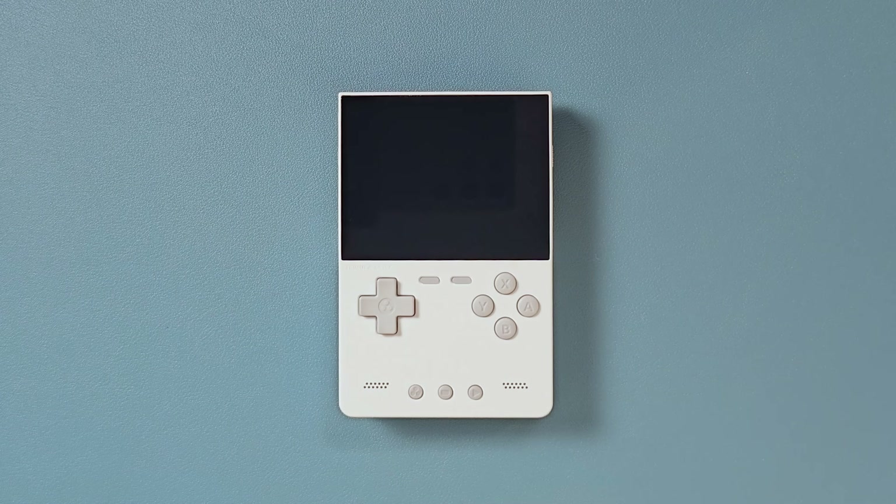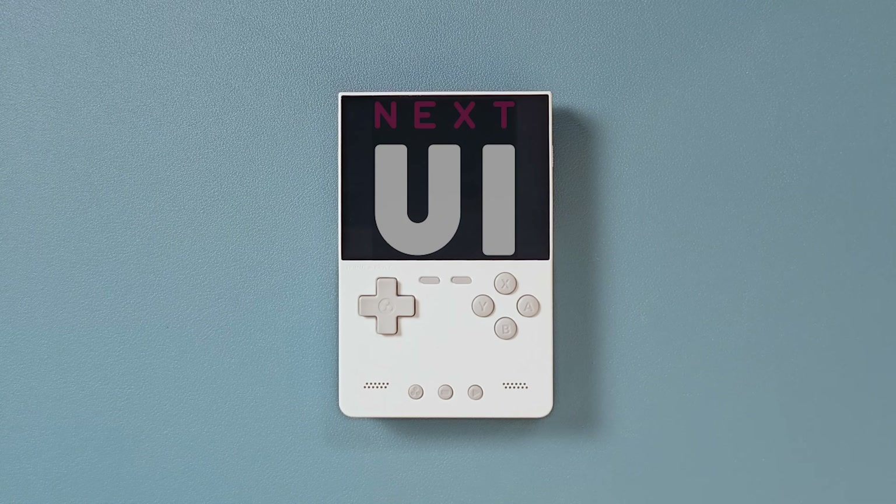When this first came out, I was really bullish about it, but I thought it needed some really great custom firmware to reach maximum potential. We're not 100% there yet, but we are certainly on the right path with Next UI.